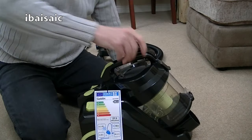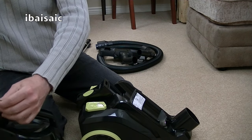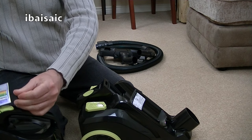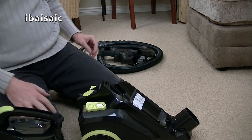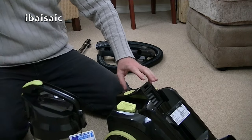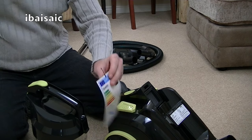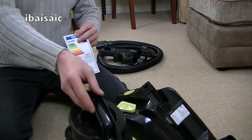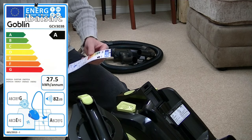Here is the EU energy label. Let's remove the bin and remove the label. We've got two A's — I am surprised. I did expect an A rating for energy use because it's quite a low wattage.